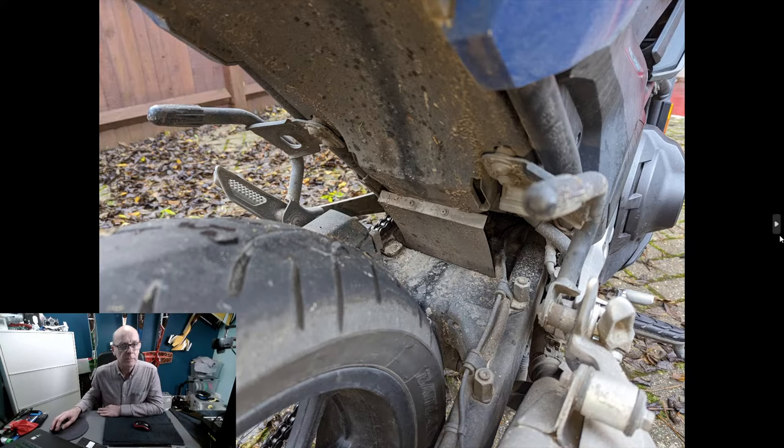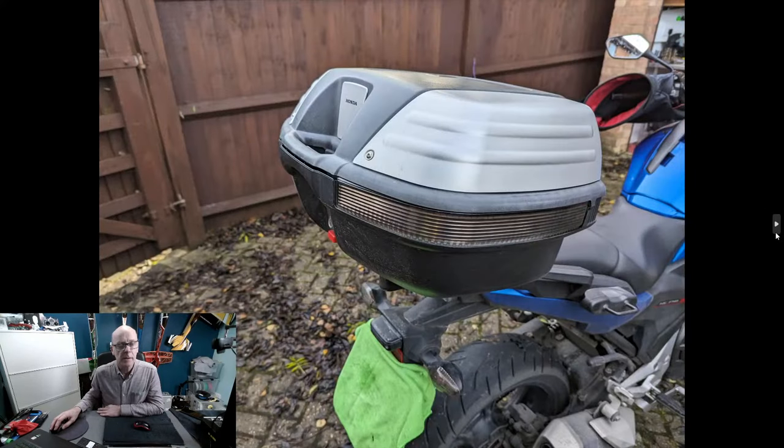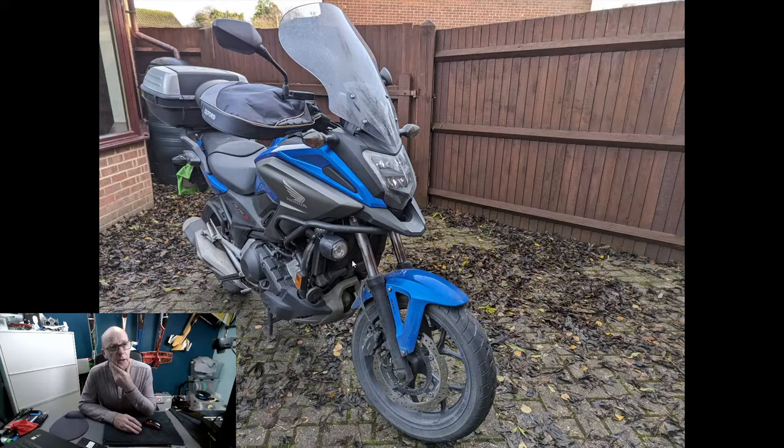The rear brake cylinder locked up at some point — I took it all apart and put it back together. This bike has panniers and a top box. It's also got front driving lights, or fog lights — they're really handy when filtering through traffic, as cars can normally see those lights, which helps a lot with visibility.